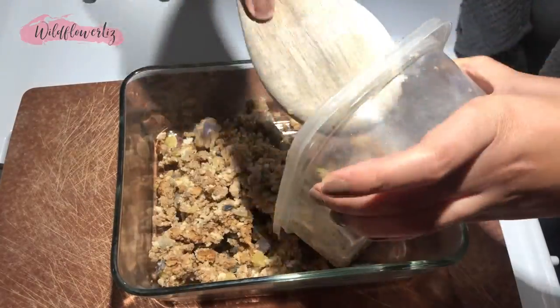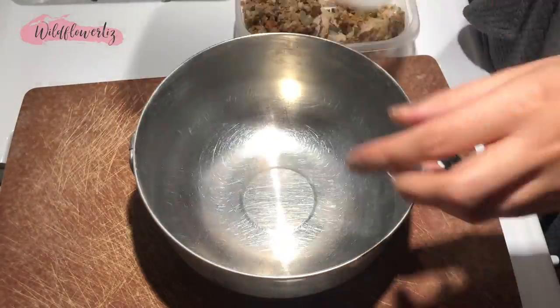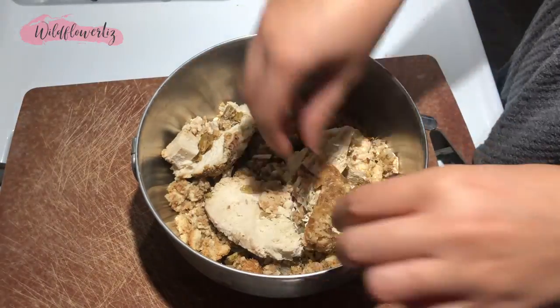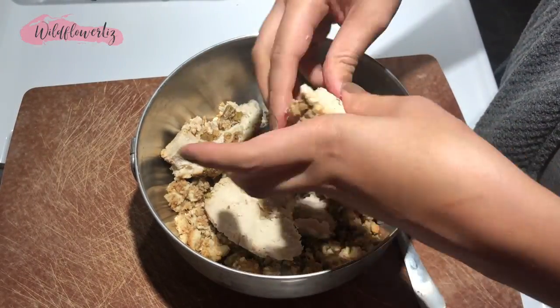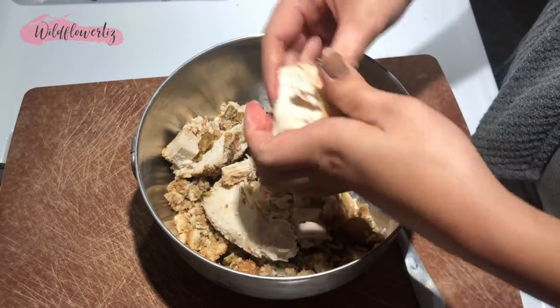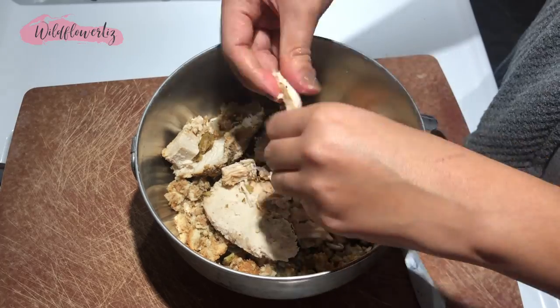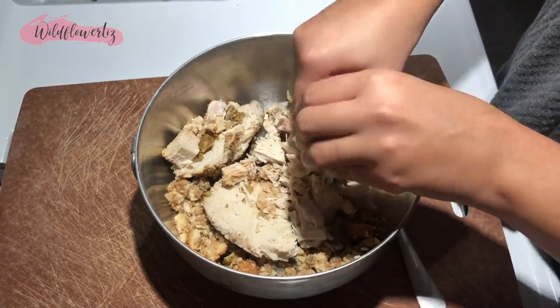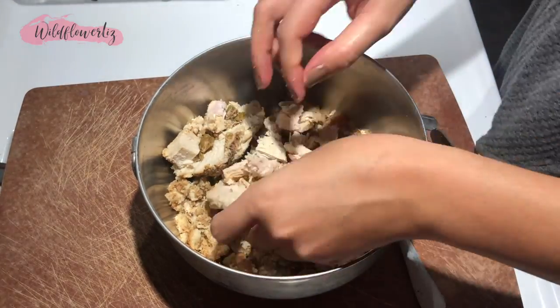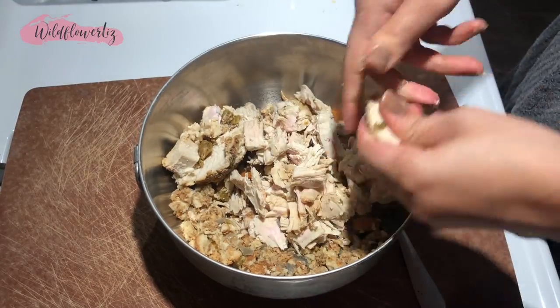I filled the bottom of a glass baking dish with leftover stuffing, set that aside, and then dumped all the leftover turkey into a bowl, just breaking it up with my fingers into bite-sized pieces. I didn't use a recipe — I just used my intuition and what I had to use up. It was mostly based around using up the stuffing, turkey, and green bean casserole.